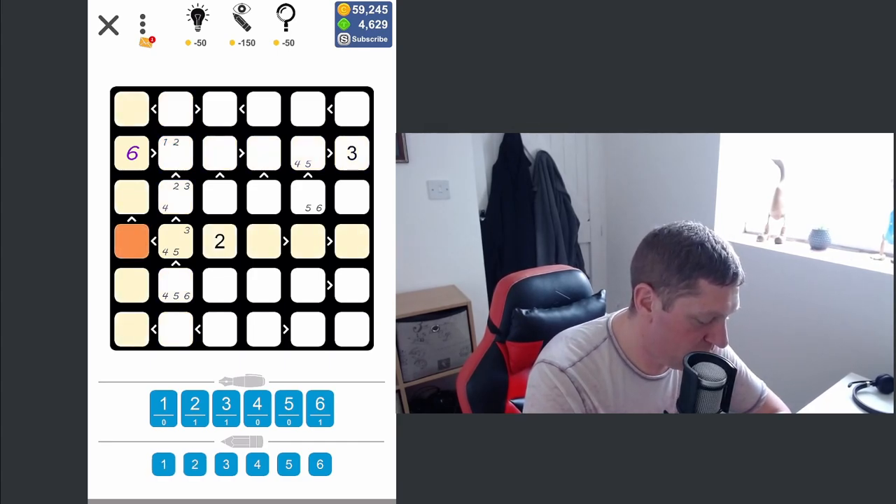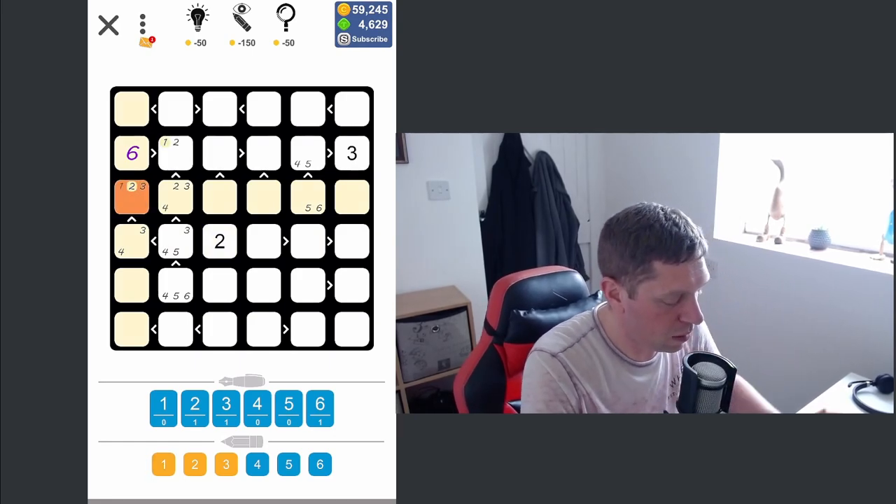Knowing that we've got a maximum number of five here, this could be four, three, or two — well it can't be a two — and this could be a three, two, and a one.